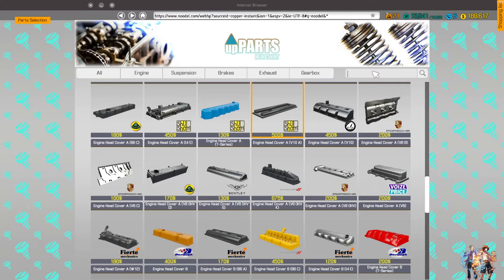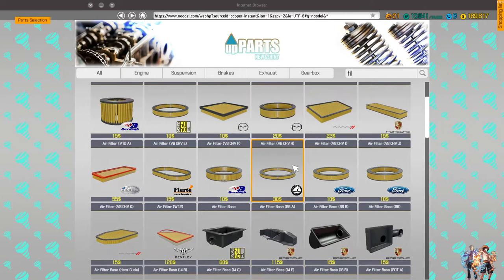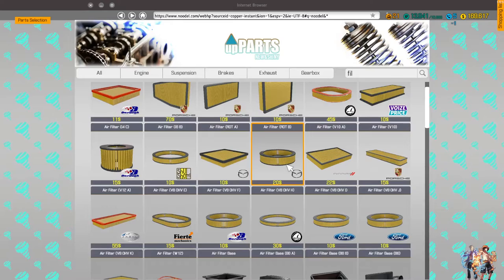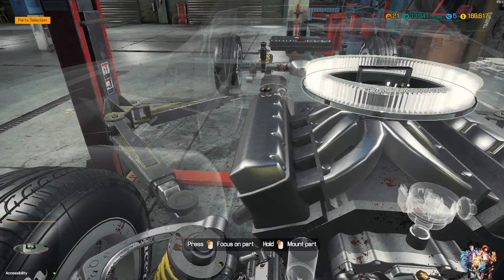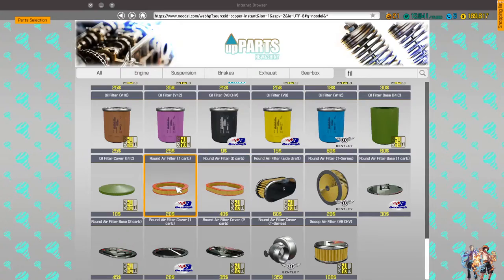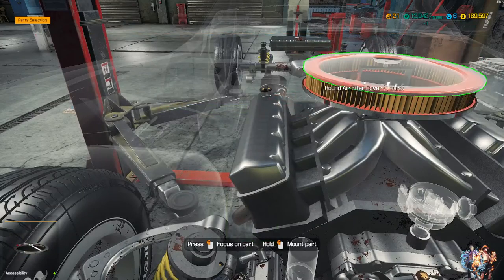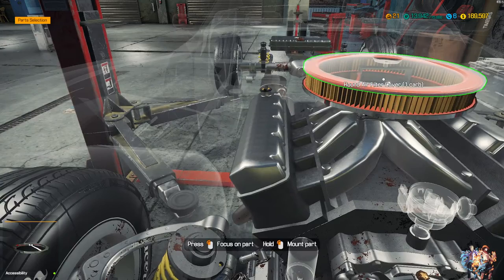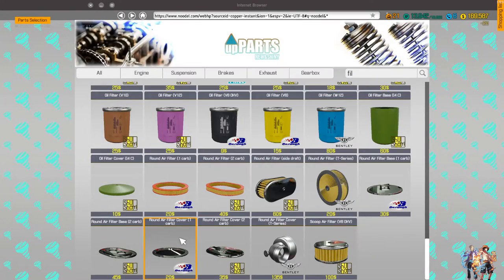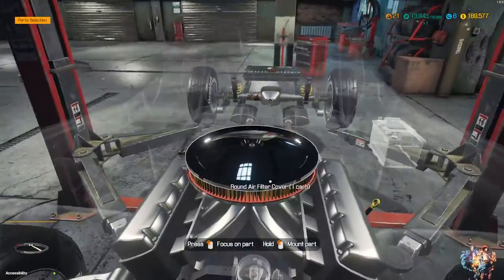Alright, we need some filters. Round air filter — carp one, okay, alright. Where is that? Here. So let's put that one in. Let's put the — why don't we have a cover? Somehow we're missing a few things on this thing. Don't know what happened, maybe a few filters also.